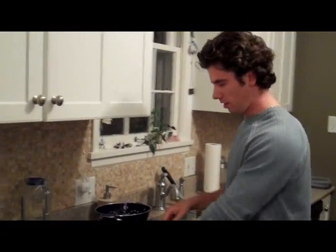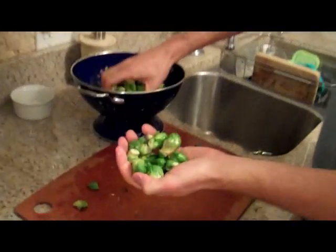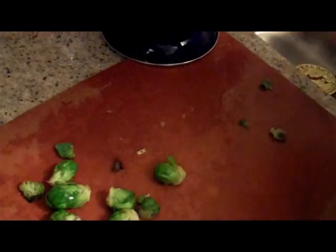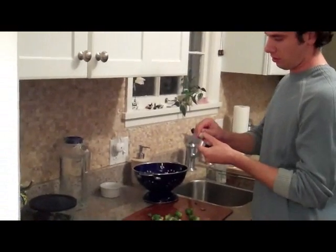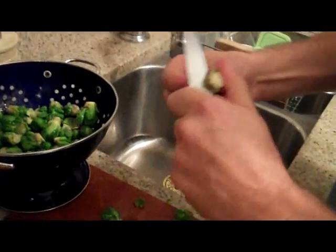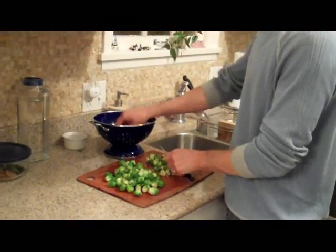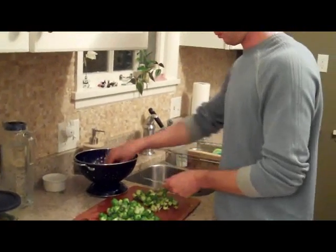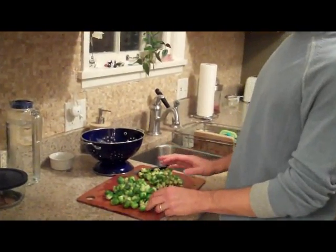I just spent a couple minutes pulling all of the Brussels sprouts off and these guys are little. I think I'm just going to leave them whole and roast them. You can get them at the store already pulled off the stock. I'm going to make sure they're clean by picking out the old pieces of leaves. These are little guys so we're just going to leave them whole.